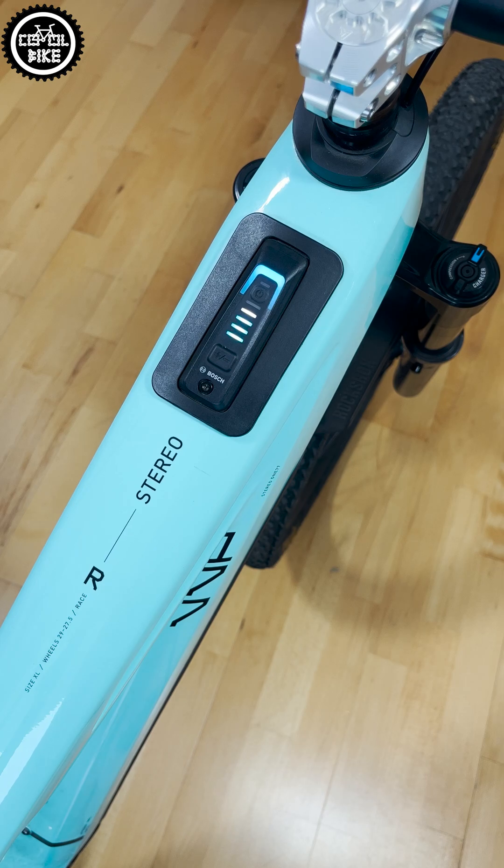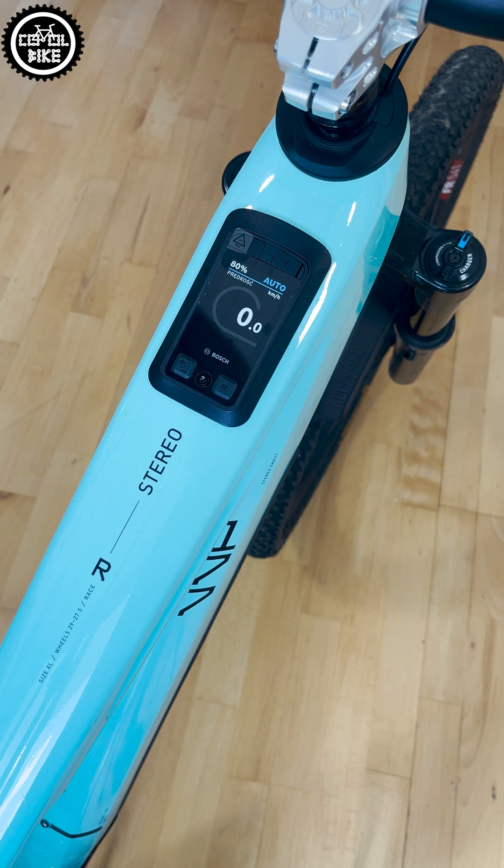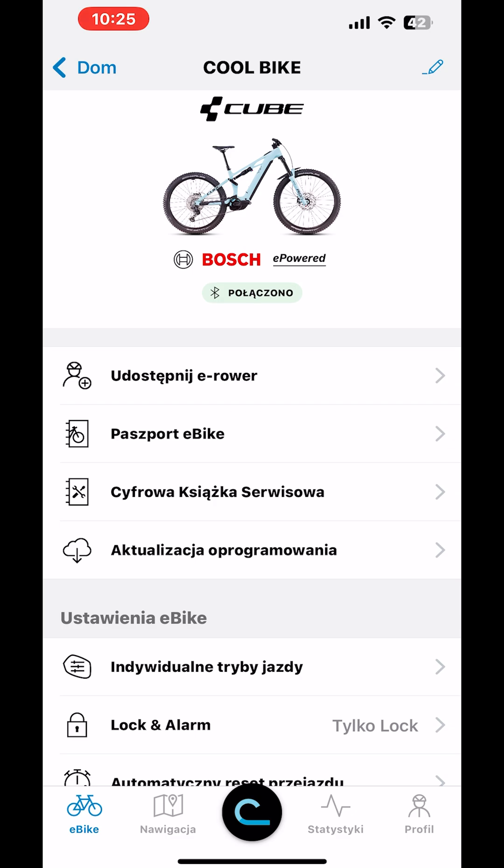Hi! If you want to replace this classic system controller with the newest Kiox 400C, this video is for you. Open the app on your phone and in the lock and alarm tab, disable alarm at the top.